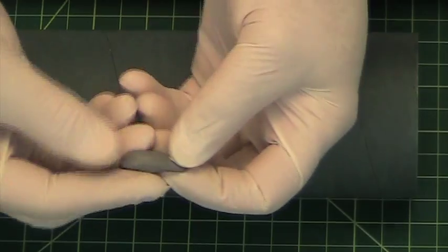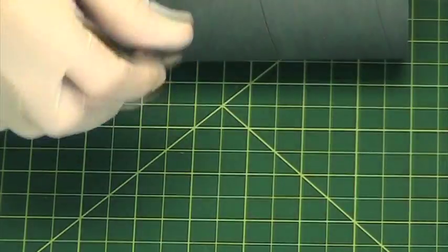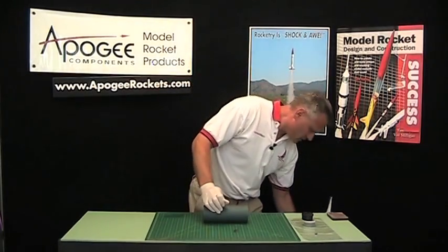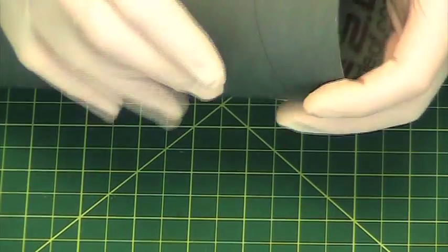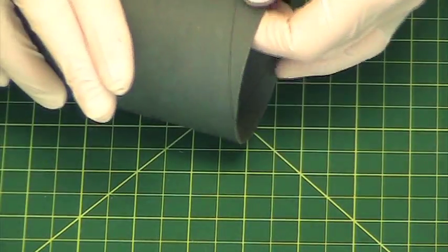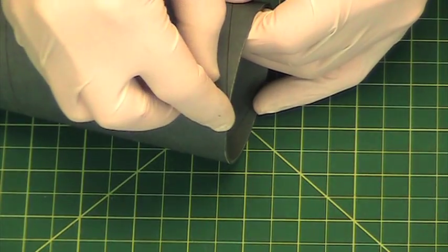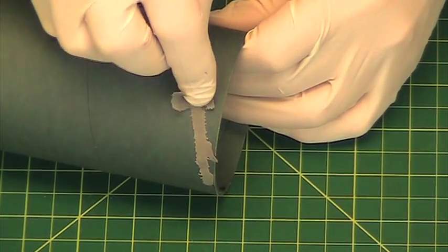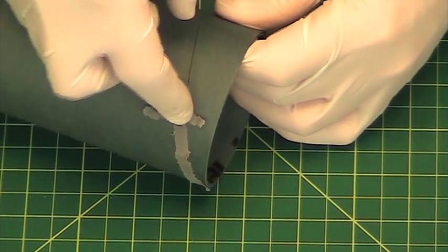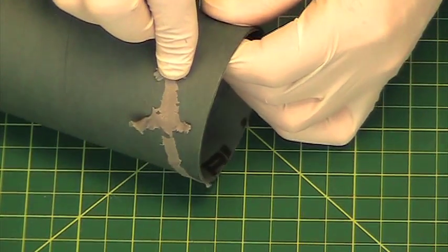What I've gone ahead and done is already mixed up a little bit of the epoxy clay. I'm going to work it into a little snake, then find the beginning of the spiral right here, and press it into that spiral. As you can see as I'm going along, it's kind of wicking in and I'm pushing my little worm down with my other fingers so I can continue as much as possible.